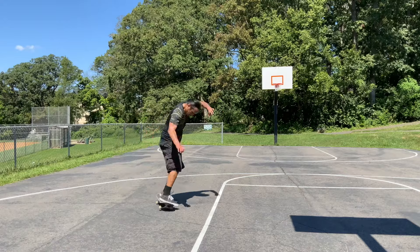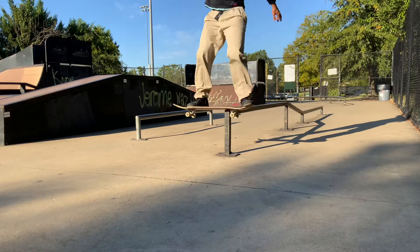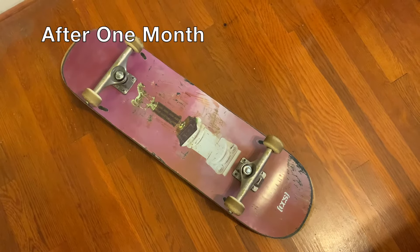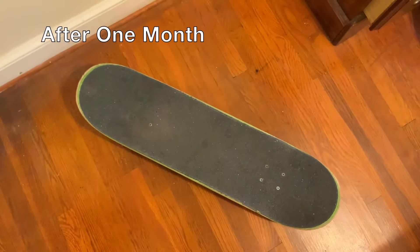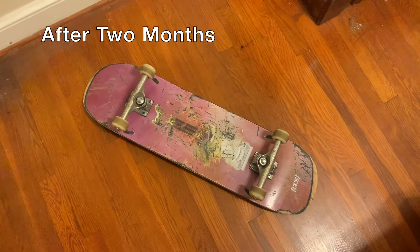It's a pretty durable complete. I skated flat ground, I jumped downstairs, I did board slides and grinds — I had zero issues with the equipment at all. If you want to see all the fun tricks that I was able to do on this board during my first three months riding, check out this video.